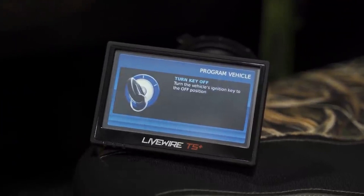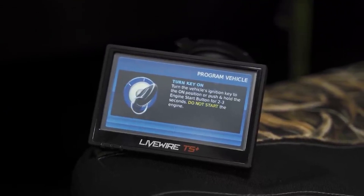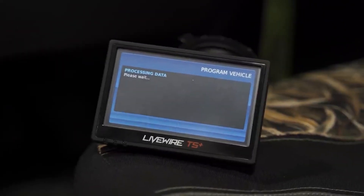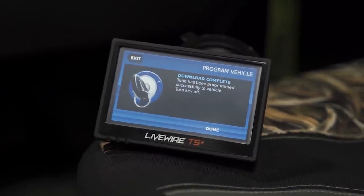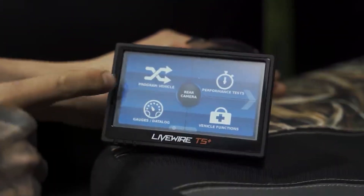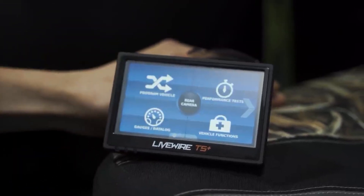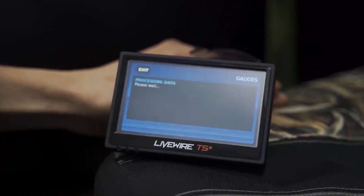We'll turn the key to the off position, then to the on position. It's going to do one final check on everything to make sure it's all good — and download is complete. If you ever want to return your vehicle back to stock, go into Vehicle Program and just hit Return to Stock. We'll go back and talk about some of the other features, including gauges and data log.